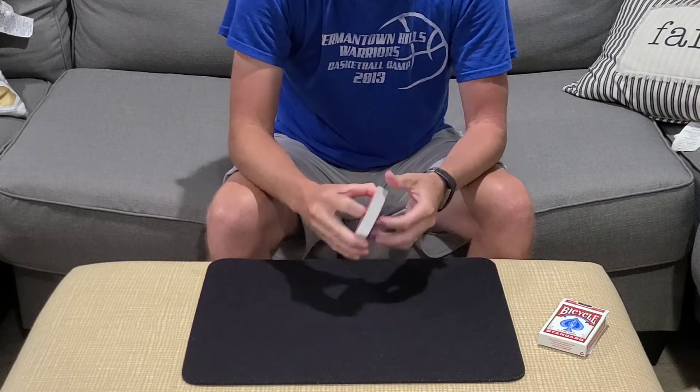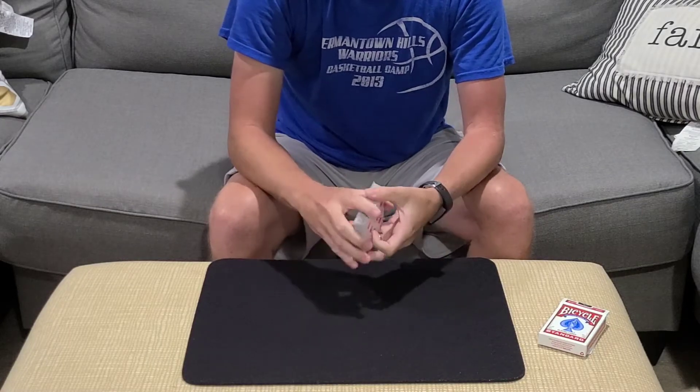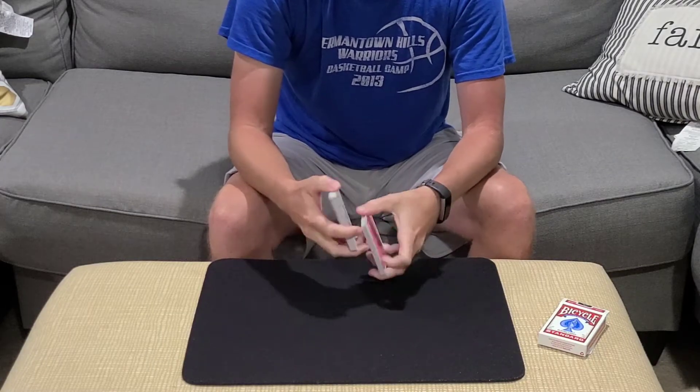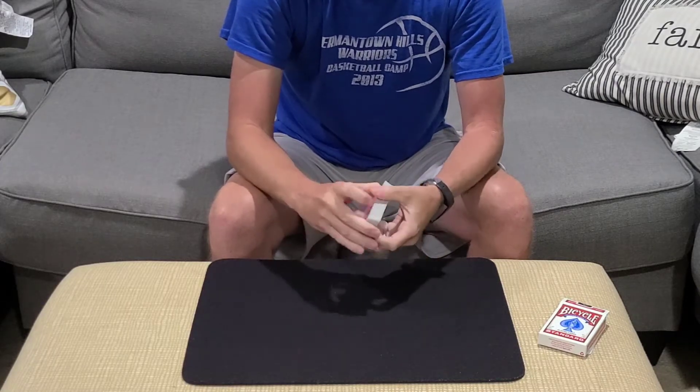Hey guys, here is an impromptu, self-working card location, and this one is from Scarnion Card Tricks. It is by Audley Walsh and Al Baker, and they call it the Atomic Location.